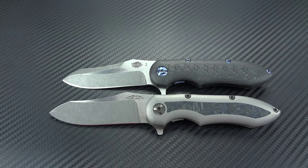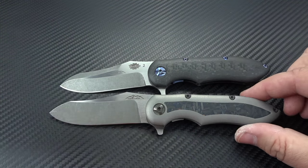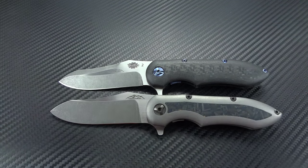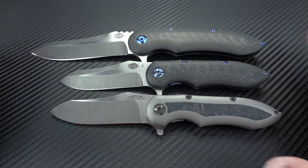You'll notice the difference in the grinds — there's a very prominent top swedge and a much, much higher grind on the primary. Both of these are smaller than the original standard Blue Max. Put them butt-to-butt and yes, the original Blue Max is much, much larger.